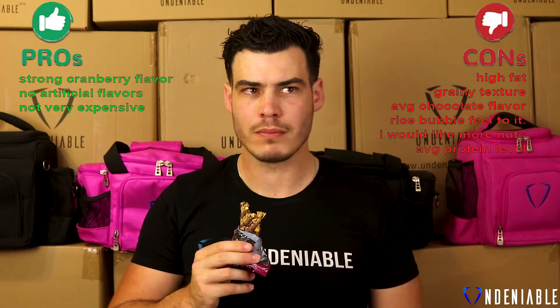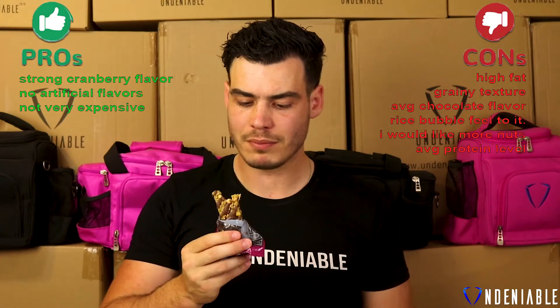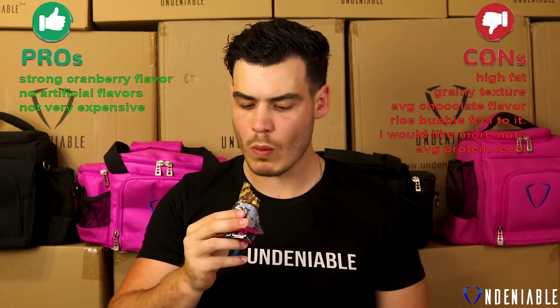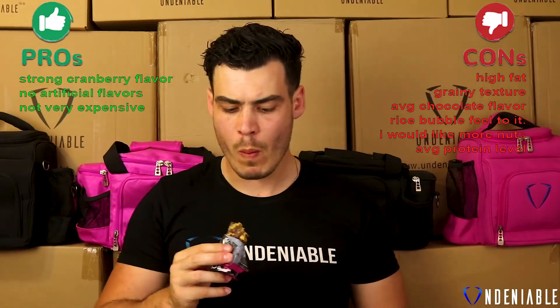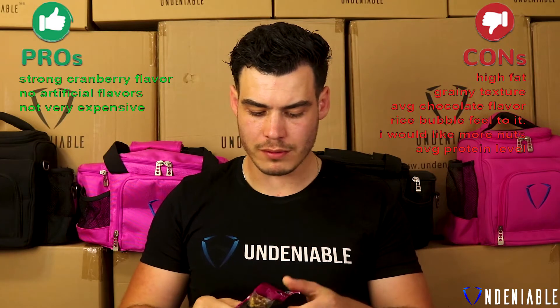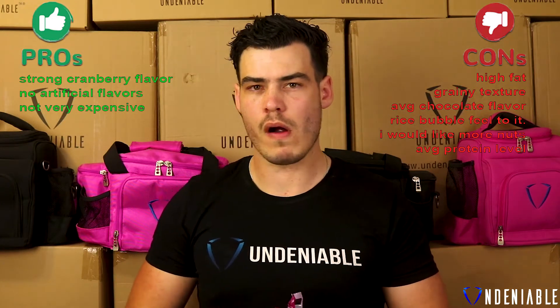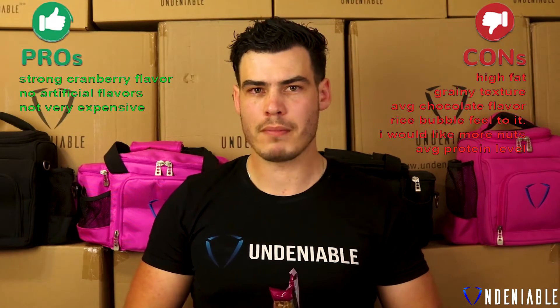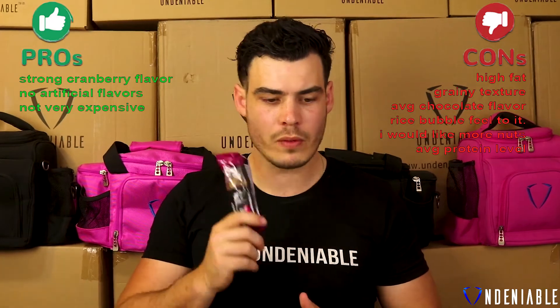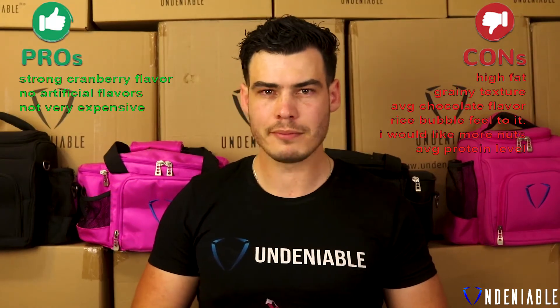A couple of cons: the fat was a little bit too high, it was a little too grainy, and the chocolate flavor was sort of average — it didn't really stand out. It seemed to have more of a rice-bubbly feel than a really nutty bar, and I really want more nuts in this bar. The protein level is okay, but for 200 calories I'd probably like to see it a little bit higher as well.